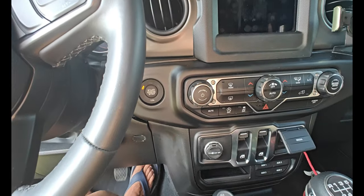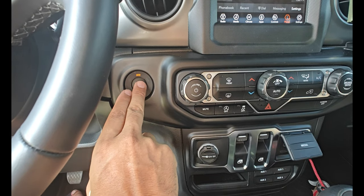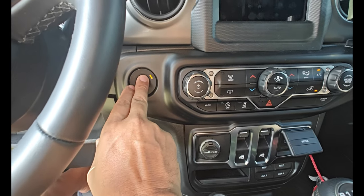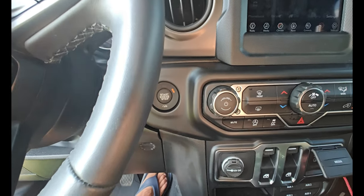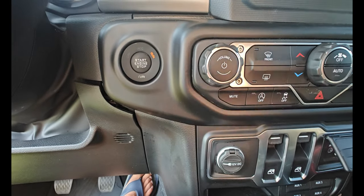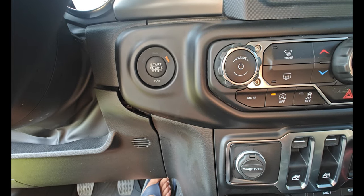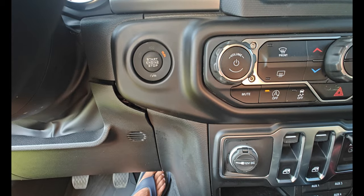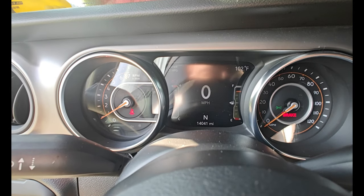Let's shut it off and try it again — turn it back on. It turns on by itself, showing that start-stop is off, which would be a good thing. Let me check the battery voltage on here.